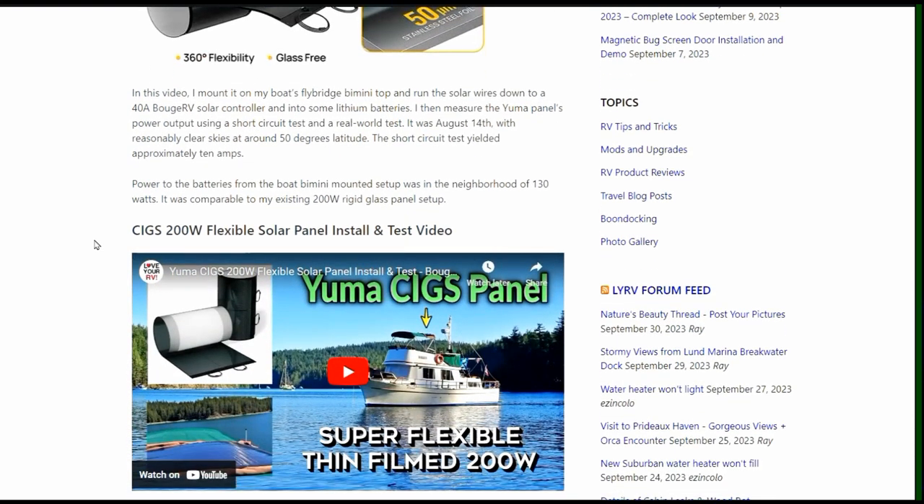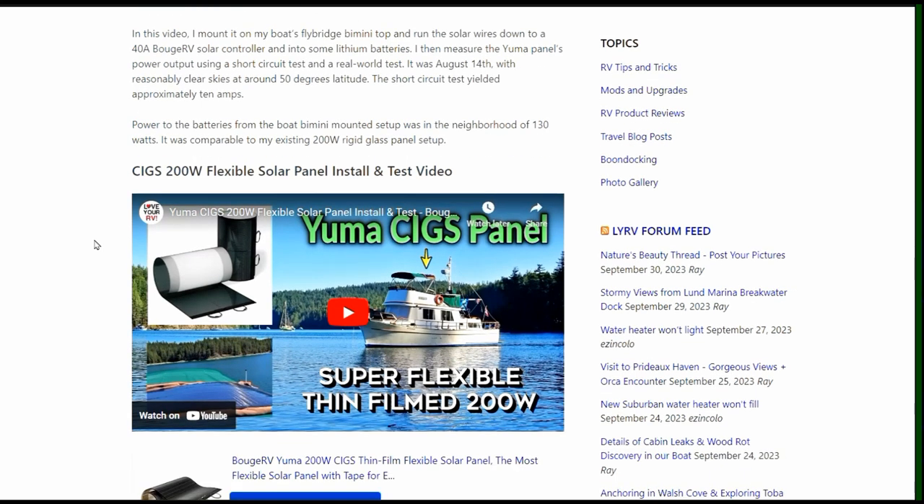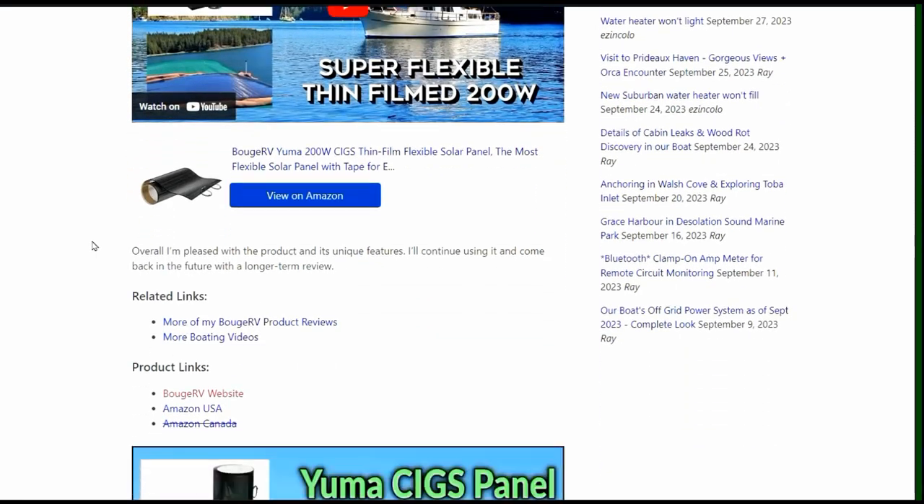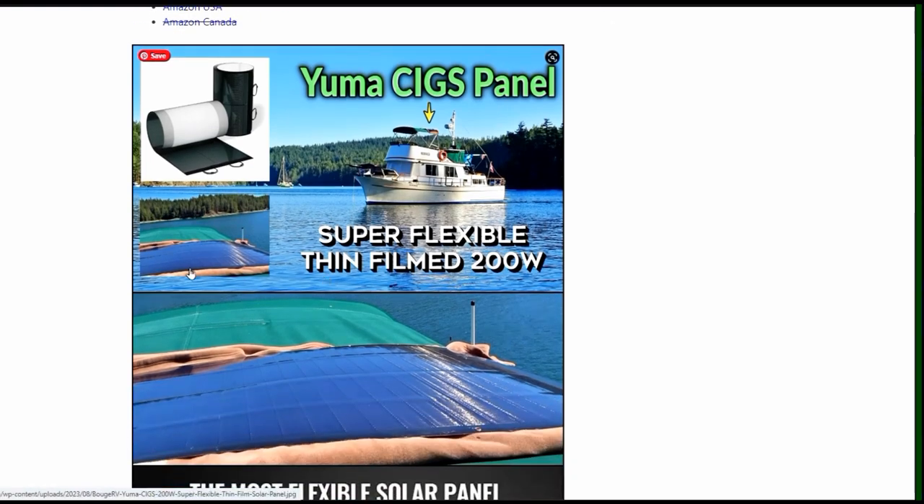I've been using it to charge my lithium power bank along with another folding panel. It's done a good job over the summer. I had mounted it on the bimini of the boat up top and I was making a kind of blanket to protect the bimini.